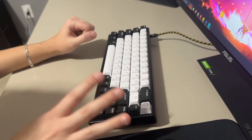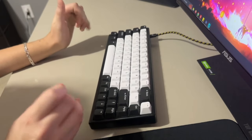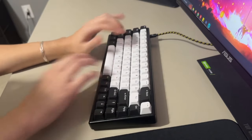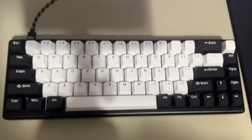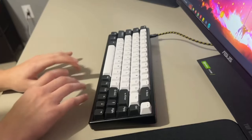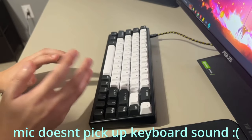I prefer the Polar 65 over the Wooting in my day-to-day. I love using the Polar 65 any day right now. I definitely enjoy the Polar 65 switches much better — they just feel nicer and they sound nicer. I'll do a sound test so you guys can actually hear it.